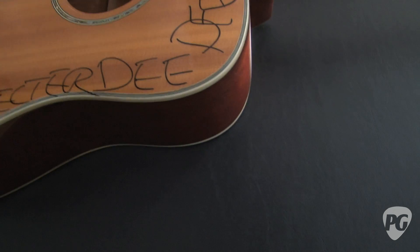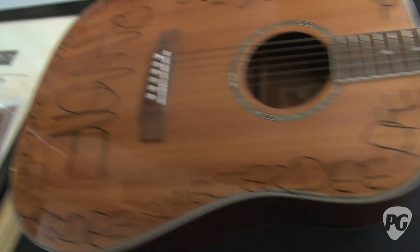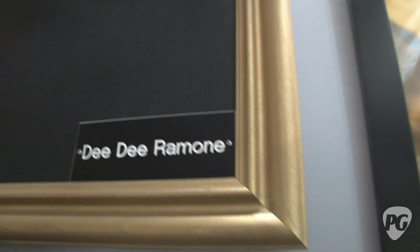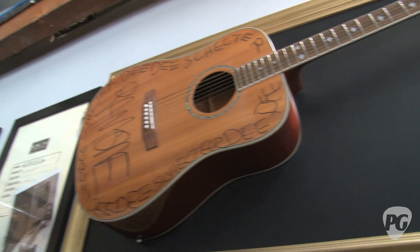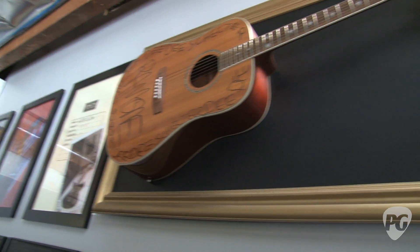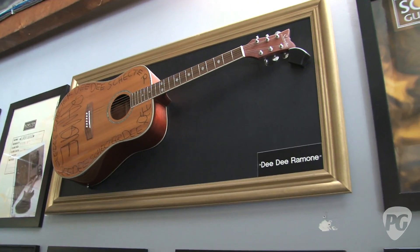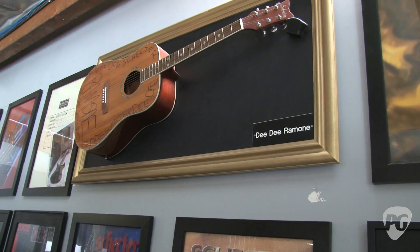This is a really cool story, actually. Dee Dee was a friend of ours and used to come down when our offices were on Highland for a while. We've had this guitar for about ten years. Sadly, when Dee Dee passed away, we came in that morning and the guitar had tumbled down — it was hanging on the wall. Mysteriously that day, it's kind of a cool ghost story — we came in the next morning, the guitar was facing down, and that was the day we heard that he had passed away.